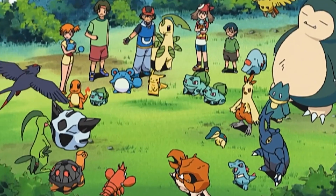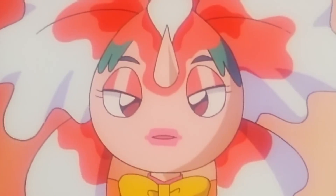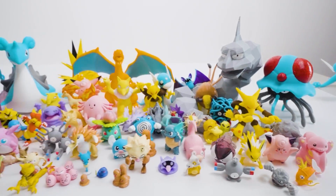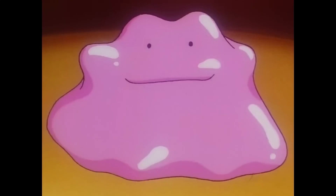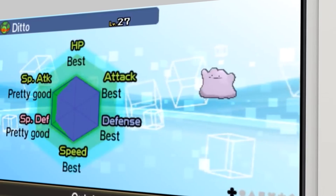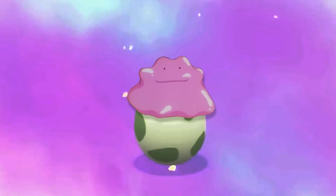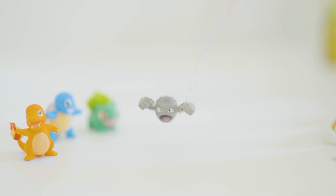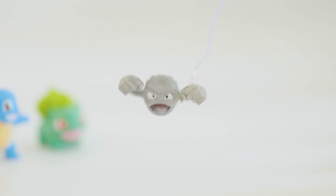I learned a lot about the Pokémon universe during this project — things I had never considered before. Like, the most slept-on Pokémon in the universe is Ditto. Only Dittos don't do much sleeping because they're basically breeding slaves in the game, used to pump out eggs day and night so you can try your luck at getting a shiny Pokémon. There's so much unethical stuff in this game and I kind of love that everybody ignores it. Also weird: Geodude is this rock with arms who just floats around.